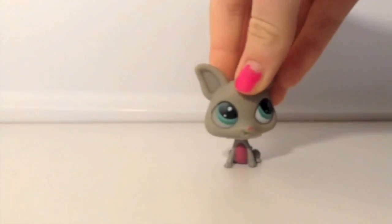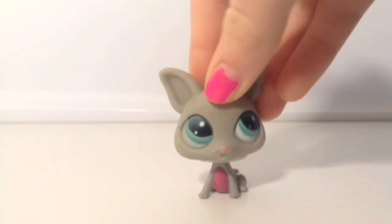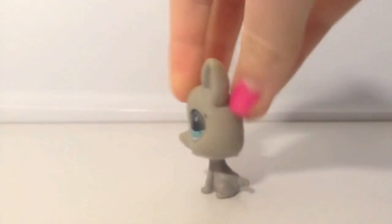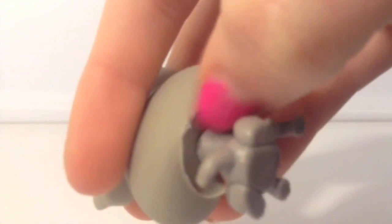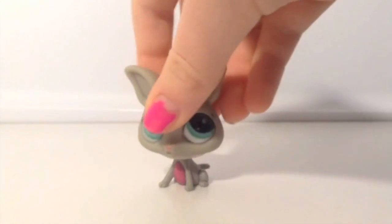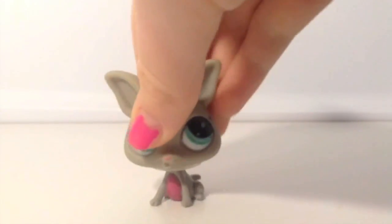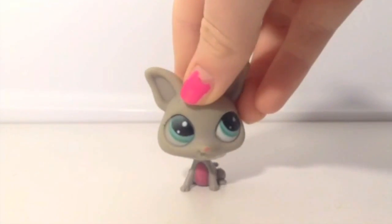I'm now going to be starting with this type of LPS Chihuahua or whatever. This is actually not a real LPS because it doesn't have a magnet or a hole, and it does not have the LPS logo on it. This is also not a bobblehead, which is actually an older model that's supposed to have one. You can see this is actually just made of plastic — a cheap fake one. I recommend whenever you go buy an LPS on eBay or whatever, make sure they have a picture of the LPS logo or the magnet or hole, just to make sure it's a real LPS so you won't get ripped off.